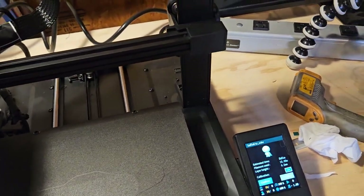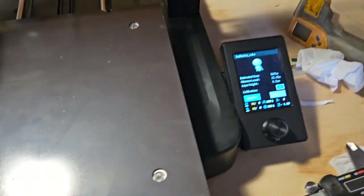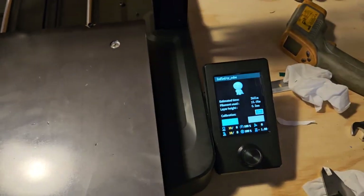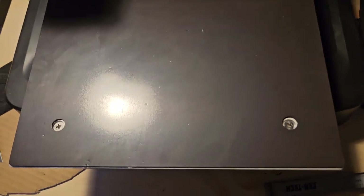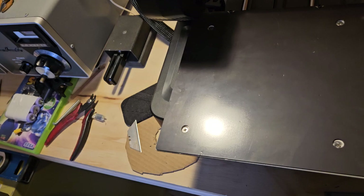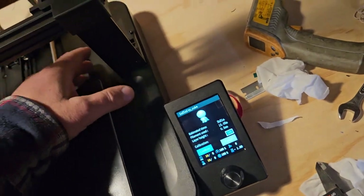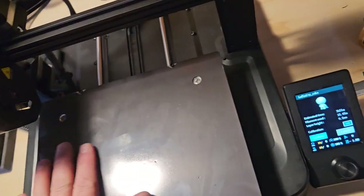This bed here - what we're going to end up doing is we'll have to adjust the bed from here when the springs get here. The new sheet will have this coating on both sides, so that'll be cool. I'll still print with this for as long as I can, but when the new one shows up I'm going to try it and see.